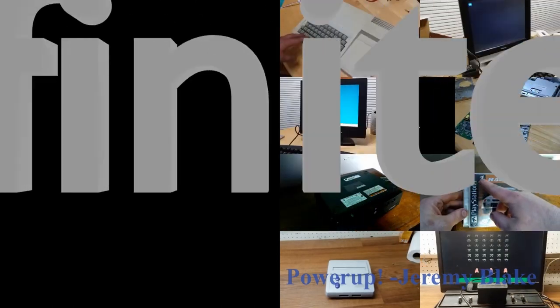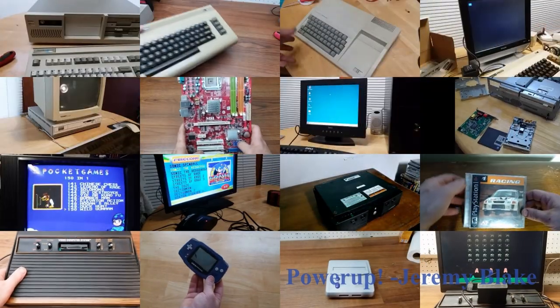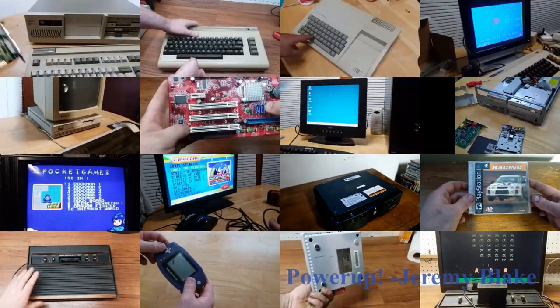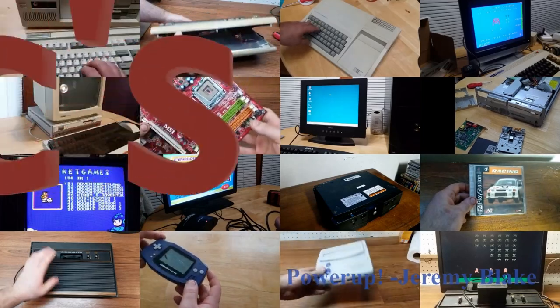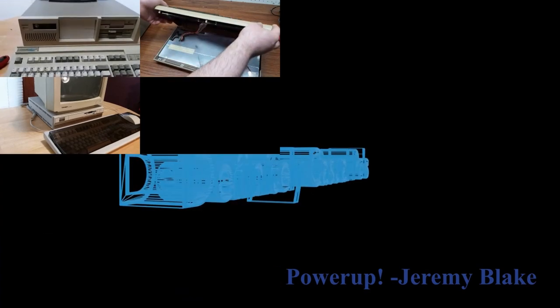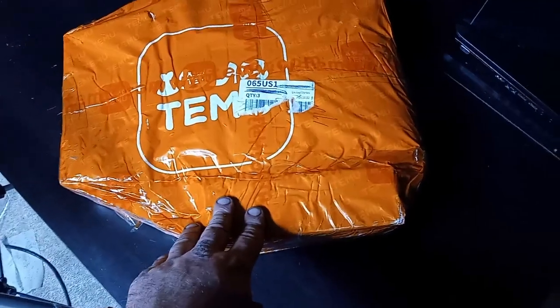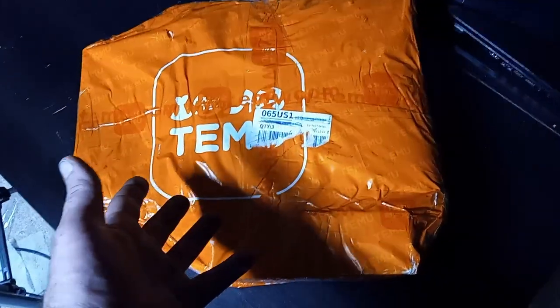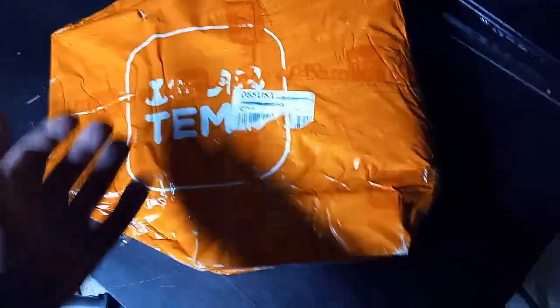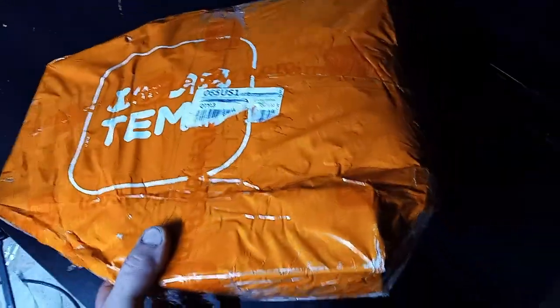I got a package! Kudos to Temu — I've ordered stuff off Wish before and it's taken months. Considering this thing only took about a week, I'm actually really happy and surprised.